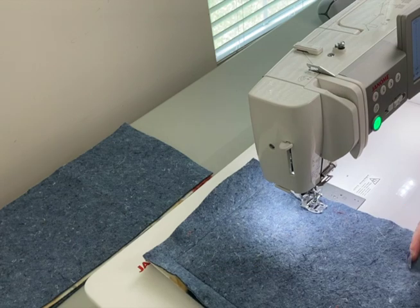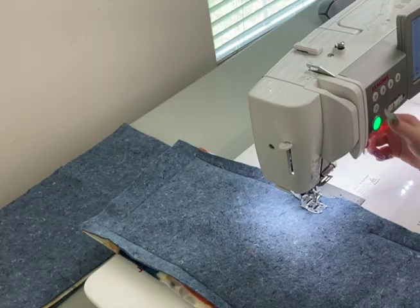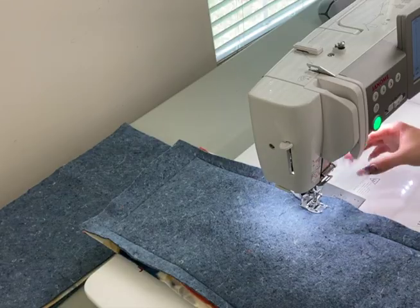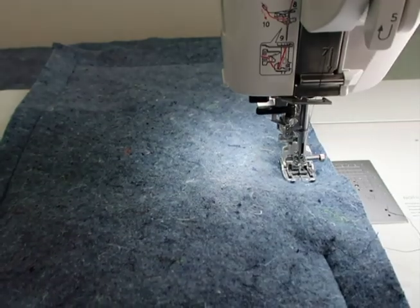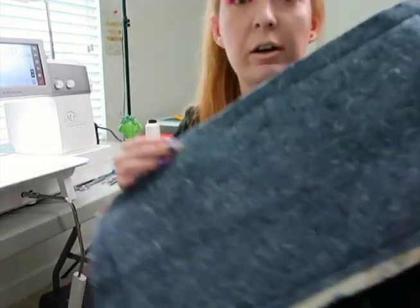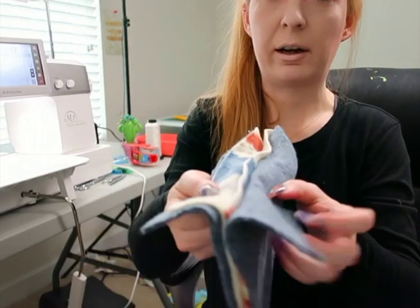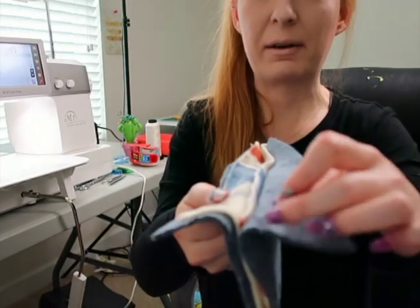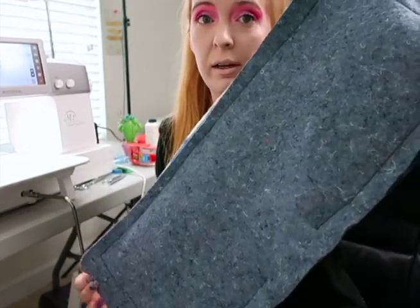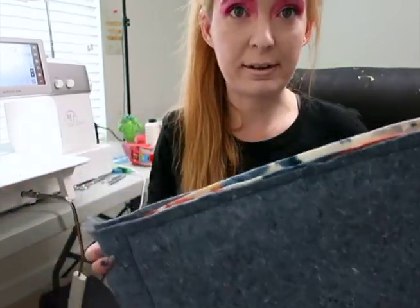I'm not sewing all the way down this side — I'm leaving a hole. I stop right where I started so I have the opening. I finish with a back-and-forth stitch. Note: if you didn't cut your fabric straight, the edges won't be perfectly even — but if you do cut straight, your edges will line up. I make sure I sew through every layer. This is how your pad should look once sewn around. I have two pads, so I'll repeat this process for the second one.